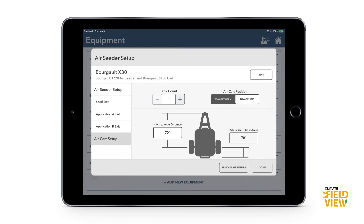That's the short version of adding an air seeder. If you have any questions about compatibility or adding your equipment, our support team and support site are great resources. Go to ClimateFieldView.ca — you can instant message, phone, or email our support team from there. I hope that helps you get Field View ready for 2019, and that you have a safe and happy seeding season.